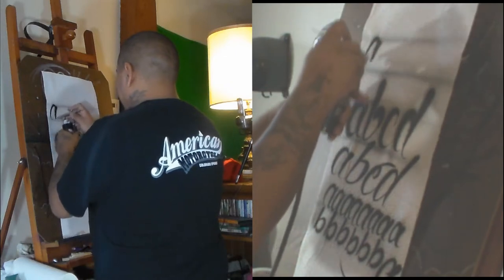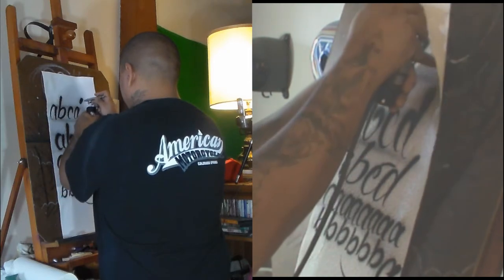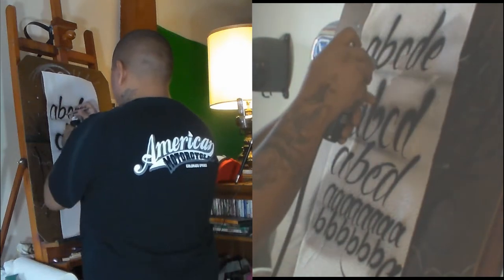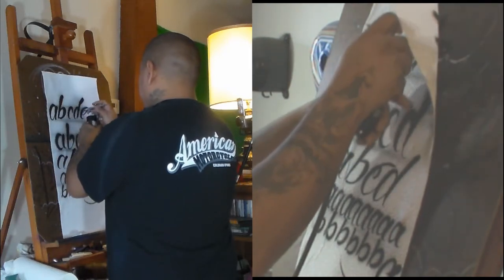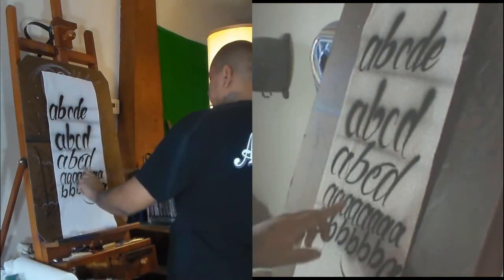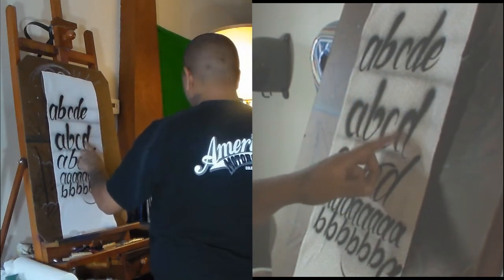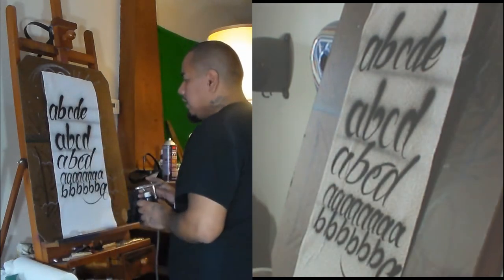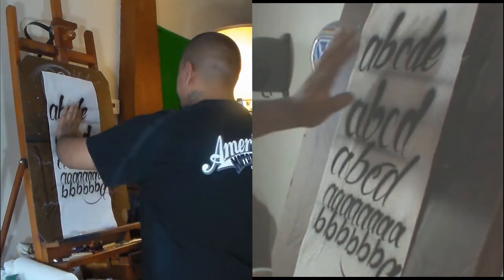Whether you want to thicken the downstrokes while you're airbrushing or whether you want to go back and do it after — it's both the same result. One is obviously a lot crisper than the other, especially if you're trying to do really thick lines, because really thick lines just don't work as good doing it in one pass. So that's pretty much my first few tips for script.